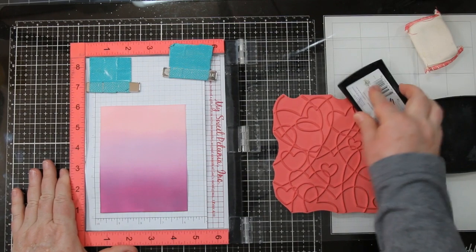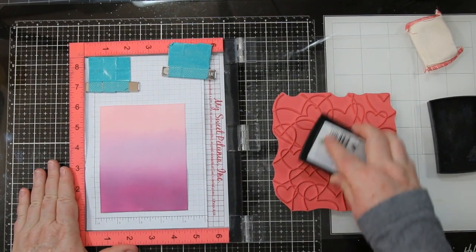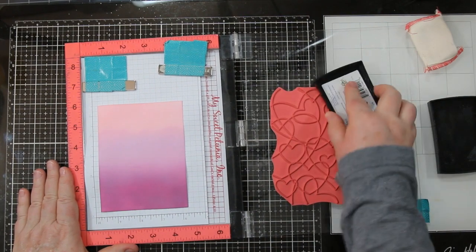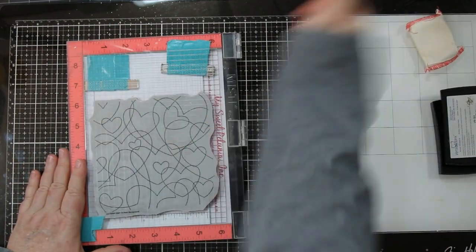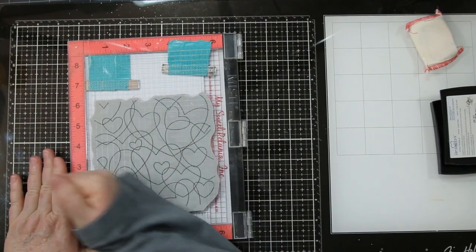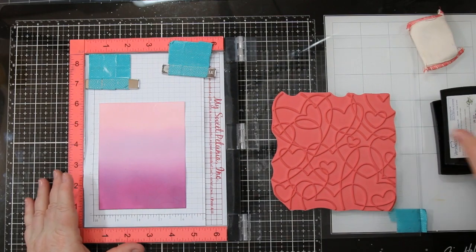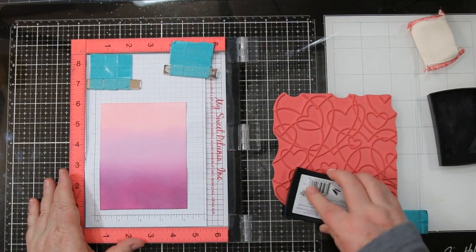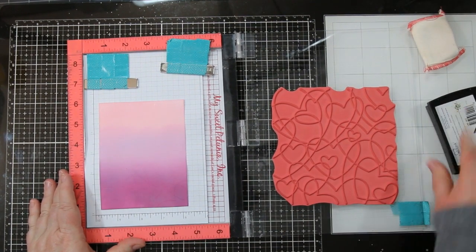I'm using my anti-static to make sure that I've gotten rid of all my fingerprints. I'm using Versamark, which is an embossing ink, to ink up the stamp that is on the arm of my MISTI. Closing it, giving a good rub to transfer all that ink. Just to make sure, I'm going to open it up again, ink it again, and stamp it again. That will ensure I have good even coverage and a nice white embossed image at the end.